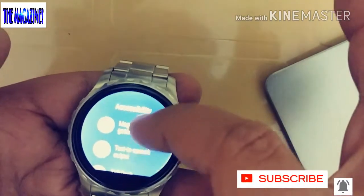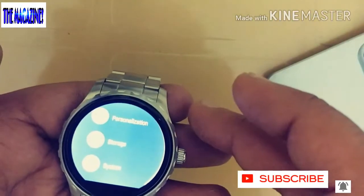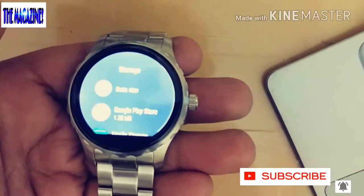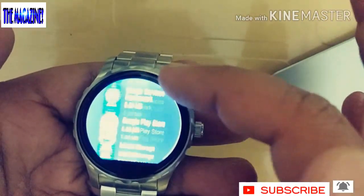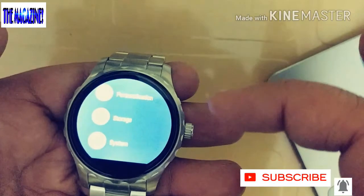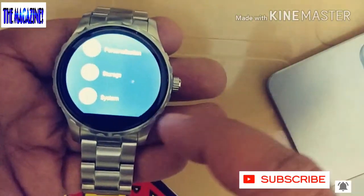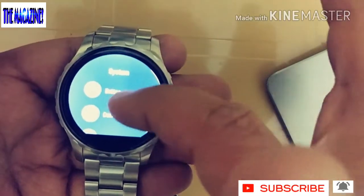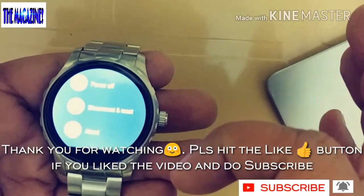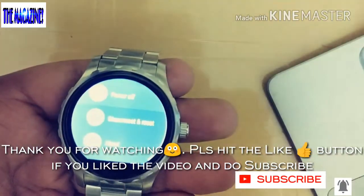Under Accessibility, there is a magnification gesture — if you tap twice or three times it will magnify the screen. There's also Storage and other options. Then comes the System menu, where you'll see options to power off, disconnect, and About, which gives you information about the watch.